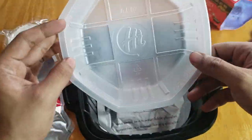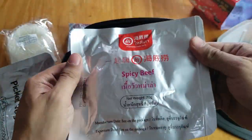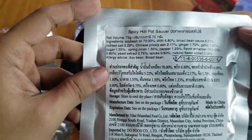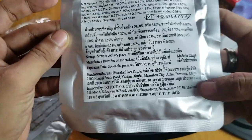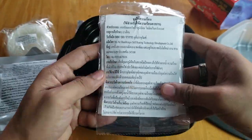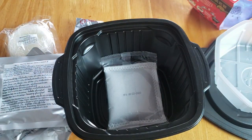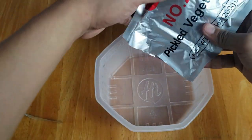All you need to prepare this hot pot is water — nothing more. This makes the self-heating hot pot popular among travelers, students, and office workers. You can basically have a warm meal wherever you are. The package contains various packages of ingredients, two bowls, chopsticks, a spoon, and one heating package.